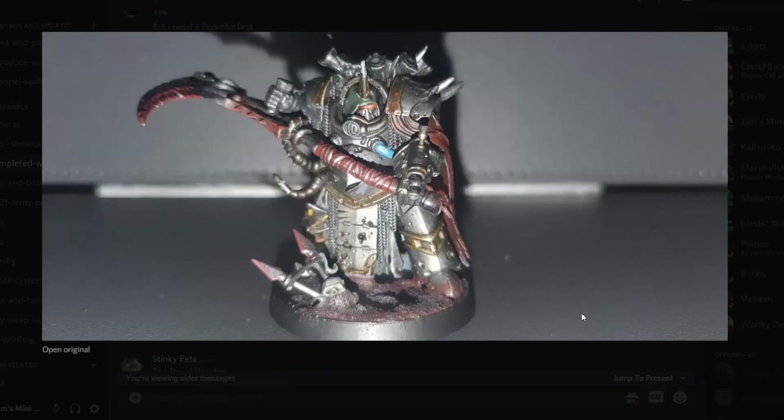Then we've got Harvey Crew with his Death Guard Iron Warriors again, and as always looking super cool. I'm kind of looking forward to a nice army shot of all these guys together one day.